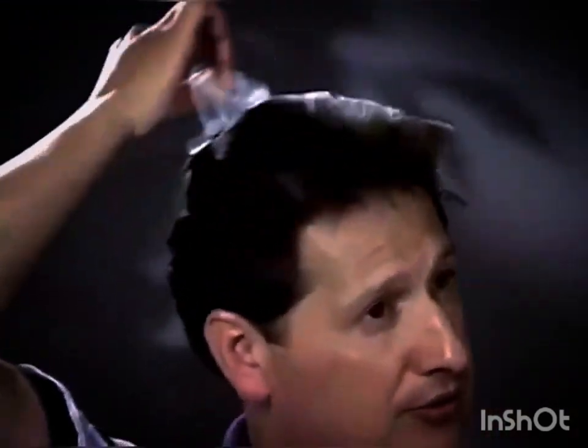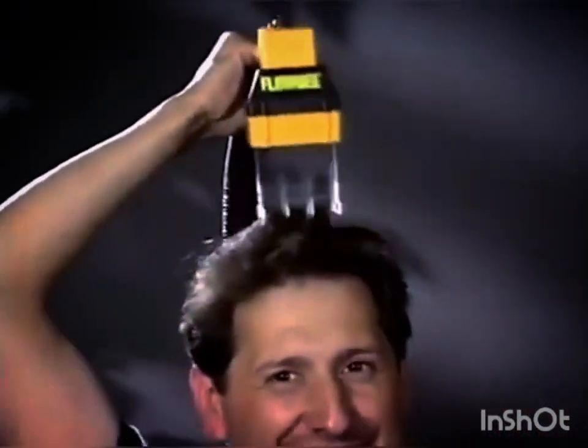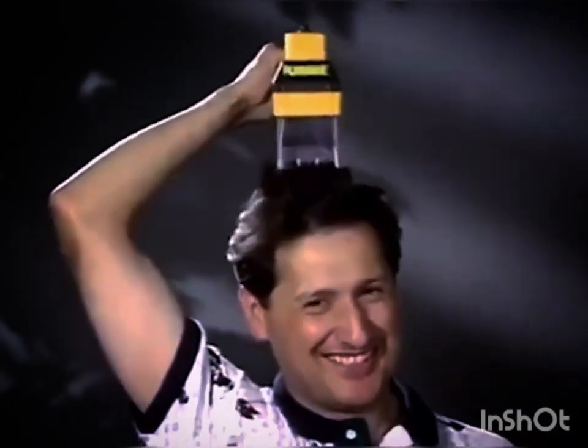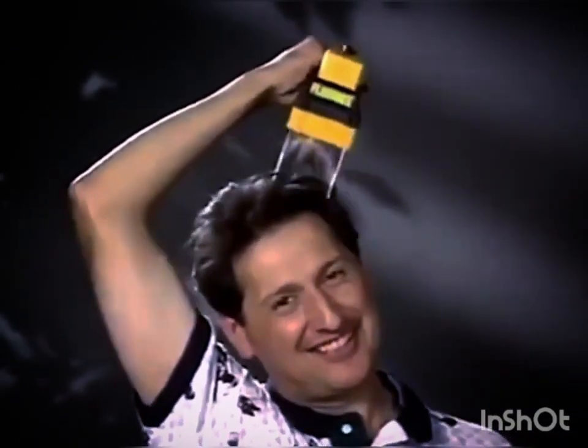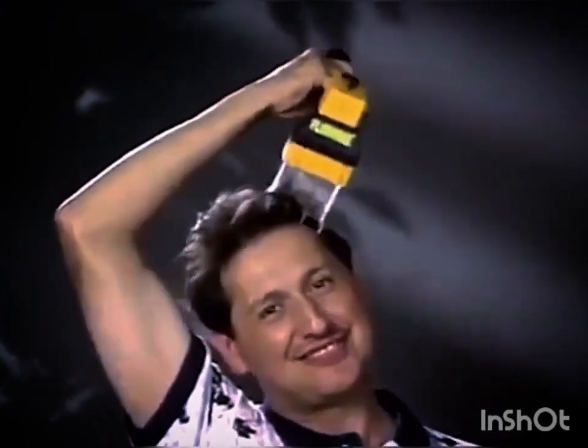What you would do is run that all through, all over the head, because it's all going to be one length, understanding that you're going to take it shorter through the sides. So I would take it all over, cutting it all one length. Then after I got done with that, I want to take it in shorter through the sides, so I would use some shorter spacers.